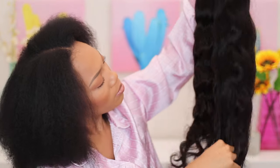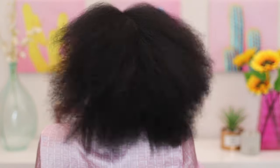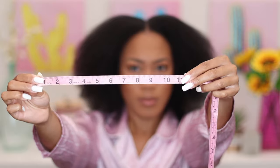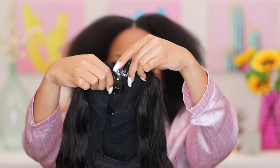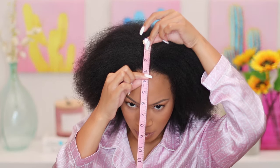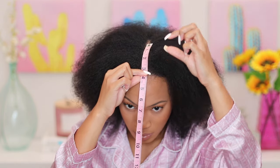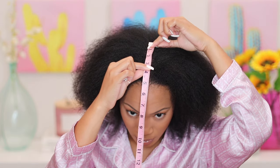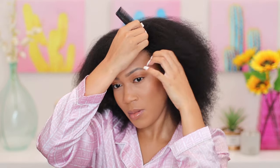Starting off with freshly washed hair — it's looking a little dry, we need a deep condition, but nevertheless I'm going to show you how to get the base of this protective style set up. I like to measure out the v-part first so I know how much of my hair needs to be left out. I noticed that it's about three and a half inches long, and I wanted to leave out about half an inch of my own hair starting from my hairline going backwards, so I went ahead and sectioned that out.